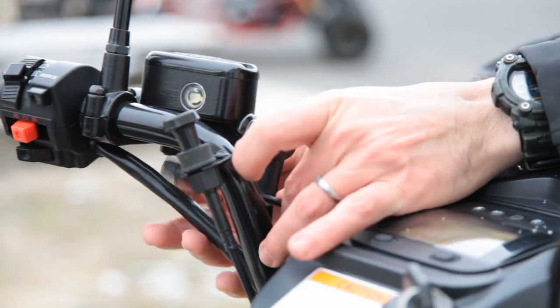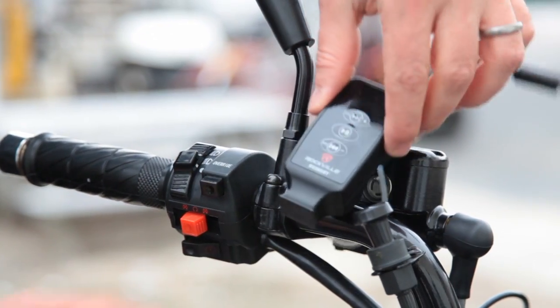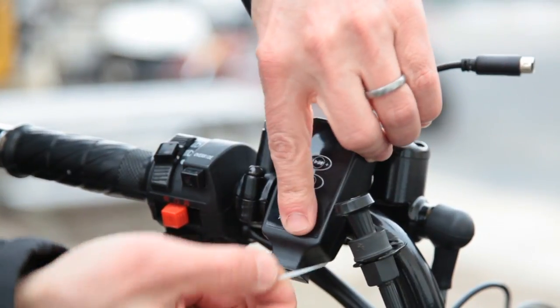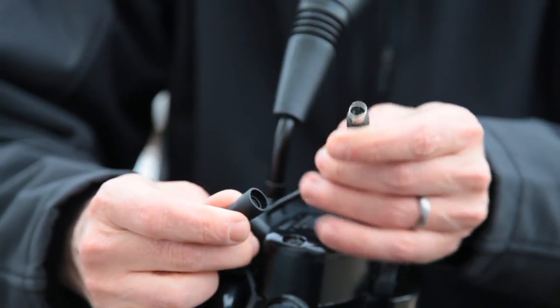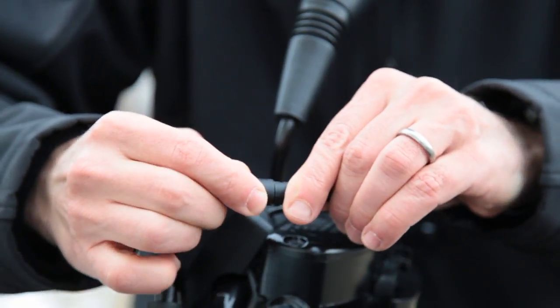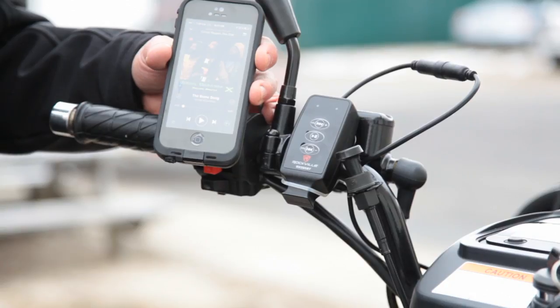From the speaker unit, run the remote cable up along the handlebars. Then find a spot on your handlebar to place the remote control where it's comfortable and pull the heavy-duty rubber band around to secure it in place. Now connect the cord at the top of the remote control to the remote cable from the unit. The Rockville RV265VT is Bluetooth-capable so you can listen to your tunes easily.